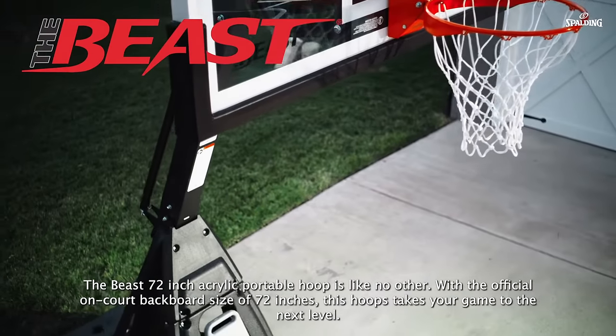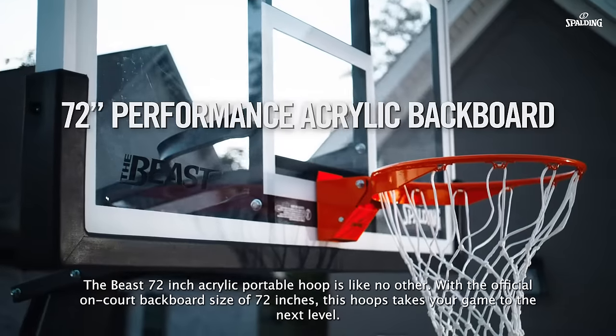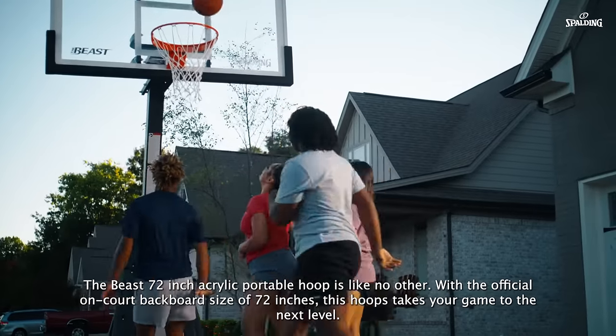The Beast 72-inch acrylic portable hoop is like no other. With the official Encore backboard size of 72 inches, this hoop takes your game to the next level.